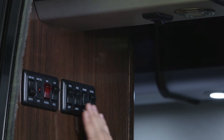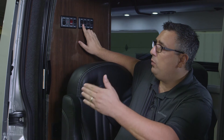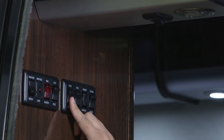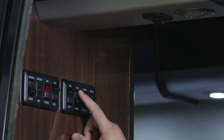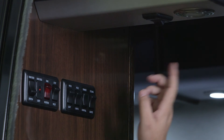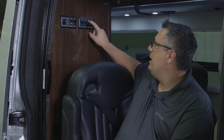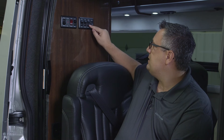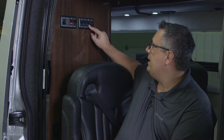The next bank of switches is for all of our lighting. The first switch is for the exterior sidewall patio light. The next one is our aisle lights down at floor level. The next switch is for dimmer controls for our ceiling lights — in the up position they'll be bright, and pushing and holding it in the down position will actually dim the lights.